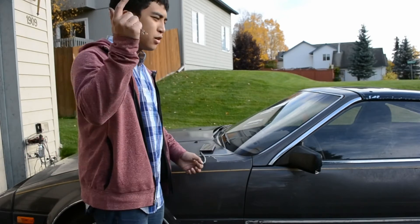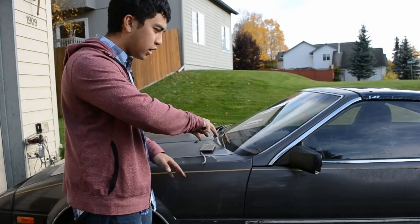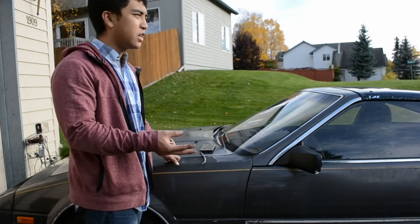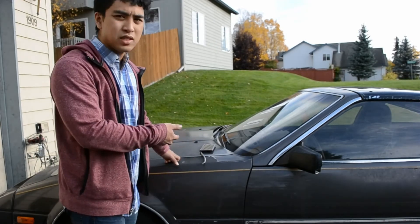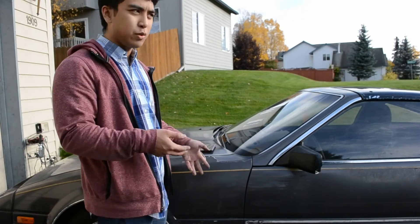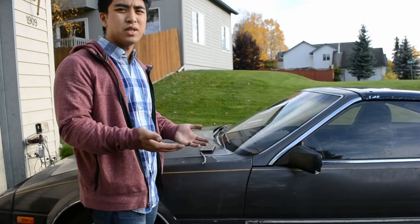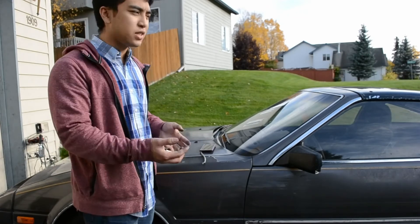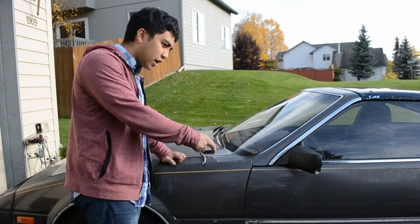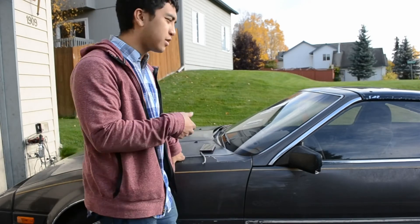All right, so rear shocks — then I gotta do a full brake upgrade. I'm going to go with stainless steel brake lines, because since it's an old car, might as well replace all the rubber brake lines with stainless steel so at least it has brand new brake lines.